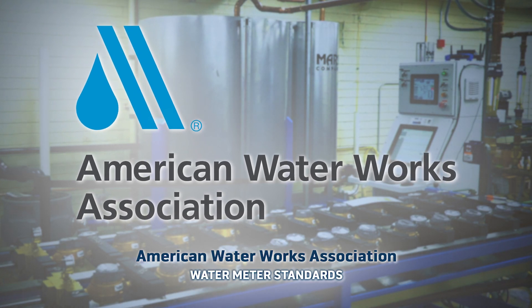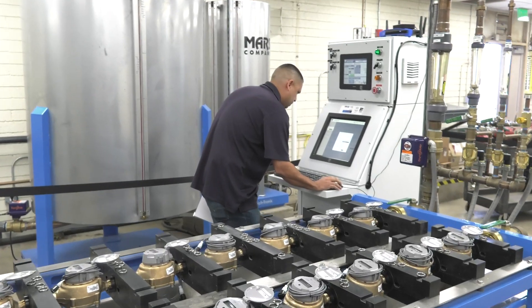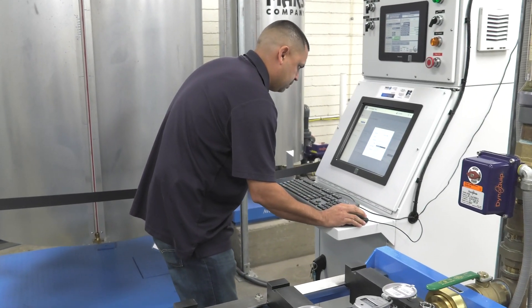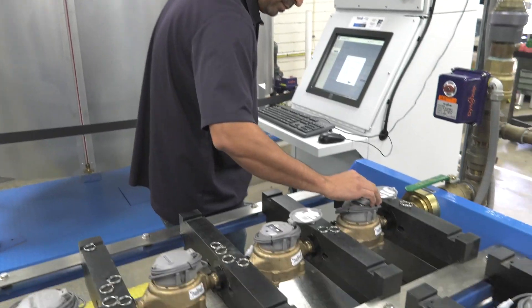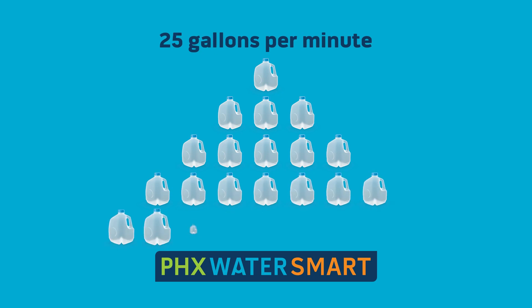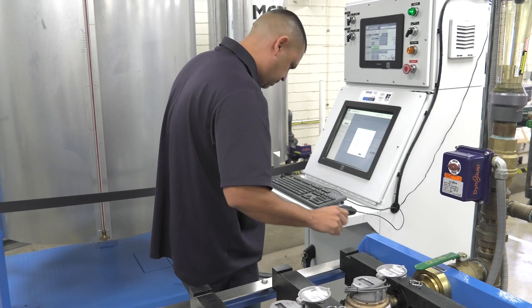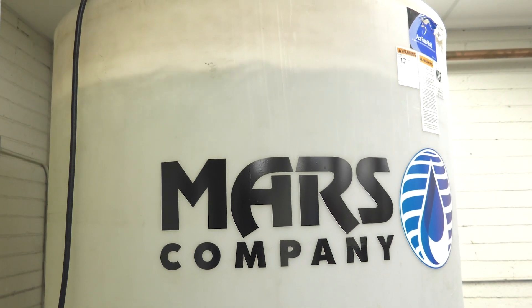Through AWWA standards, there's a high, medium, and low flow test that we run. Each of those flow tests has a certain amount of gallons running through the meter. In the high flow, on a three-quarter inch meter, there's 25 gallons per minute. After the high flow is completed, the medium flow is run at 3 gallons per minute. The low flow is run at 0.5 gallons per minute.